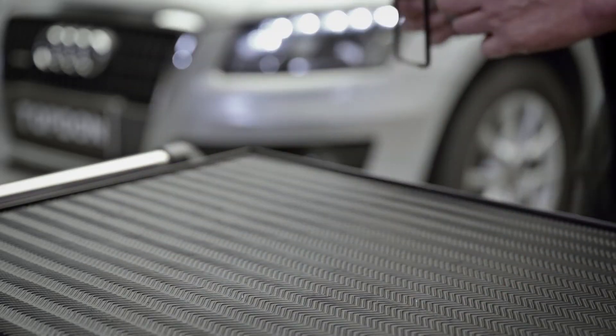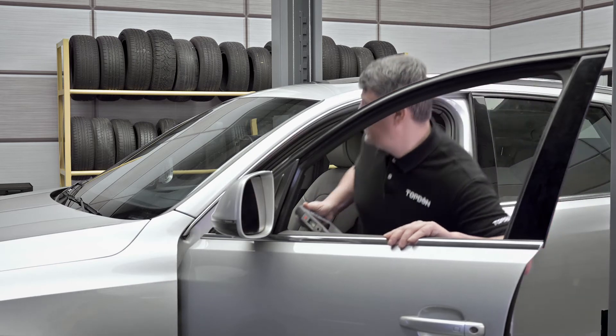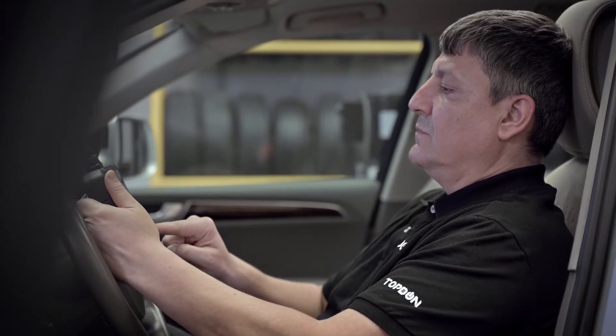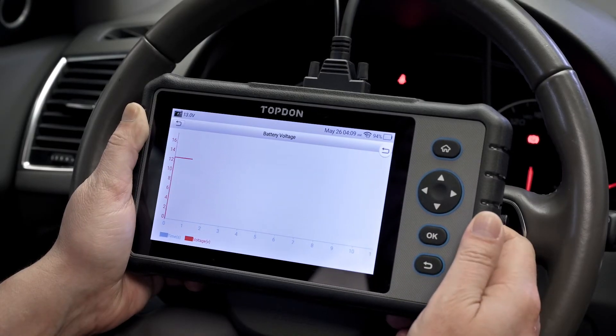The ArtiDiag 800 is designed with more competitive and user-friendly operation features you would not expect from such an affordable scanner. You can also detect the battery voltage in real time to easily determine if the voltage range is normal.